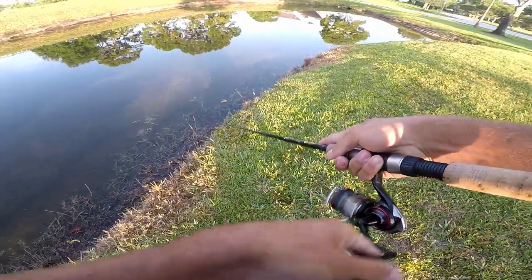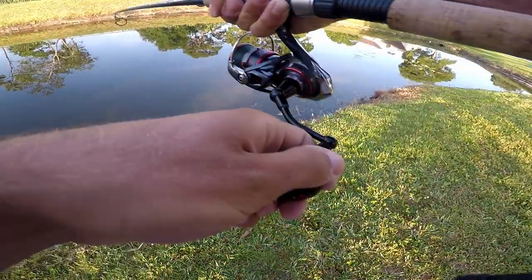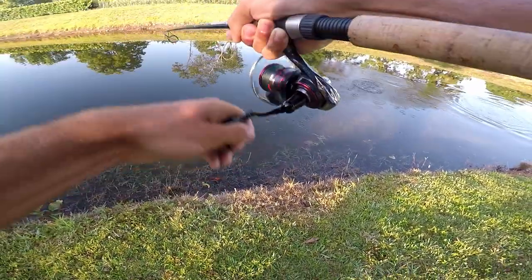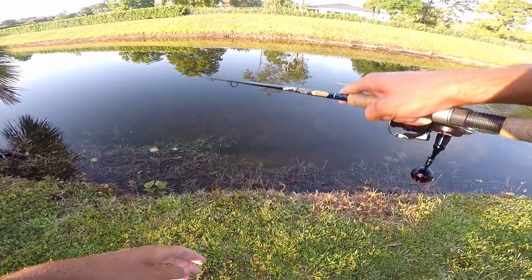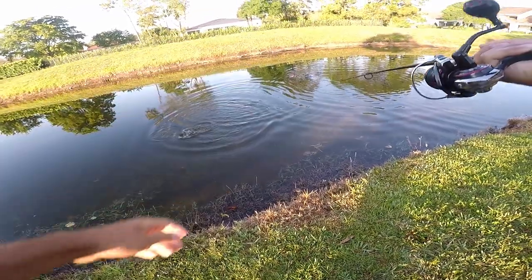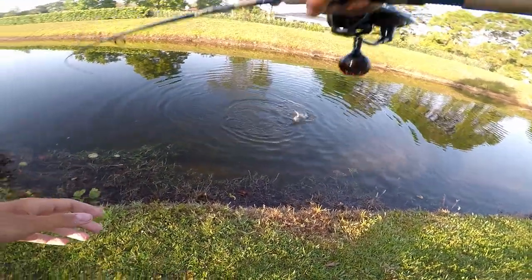There's like three of them right there, watch this. There we go, just like that guys. It's really not that hard. And these little guys, even though they're small, they're super fun to catch as they fight.